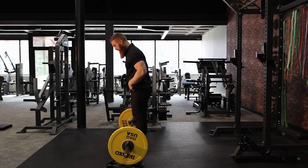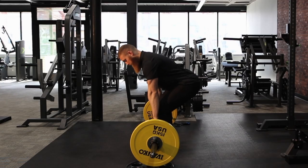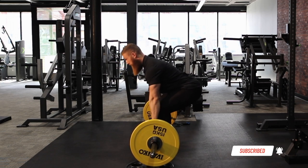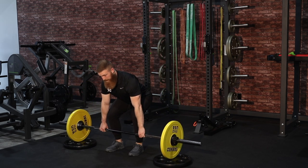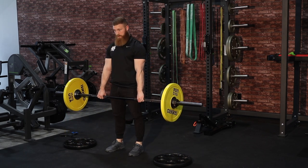Getting back into the setup: feet shoulder-width apart, feet may be slightly turned out. As my hips drive back, my knees are going to bend and I can grab the bar. I prefer the double overhand grip. My head is going to be in a neutral position as I start to pull the bar up and drive through the floor, getting rid of any slack in the bar. Head is neutral, and now I'm going to position tension in my upper back, through my glutes, legs, and abs — then I'm able to drive through the floor, hips driving forward.